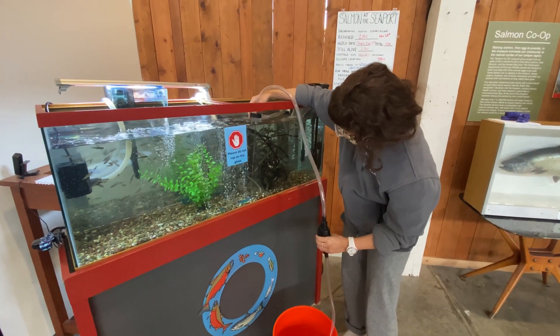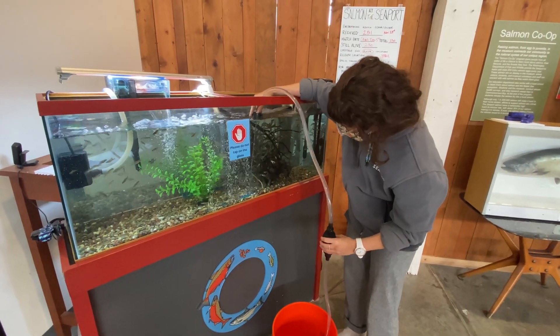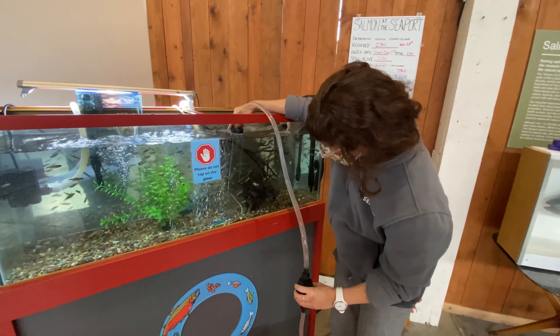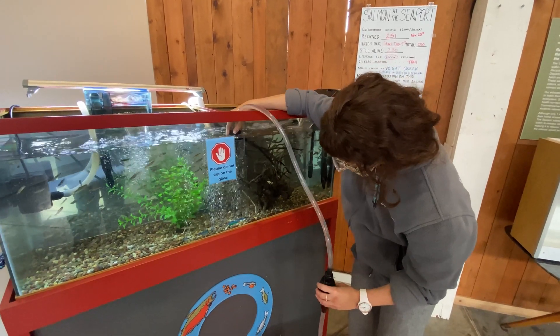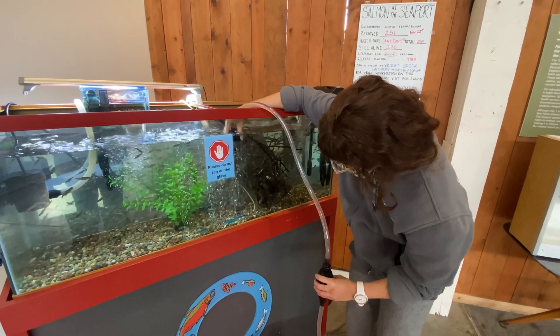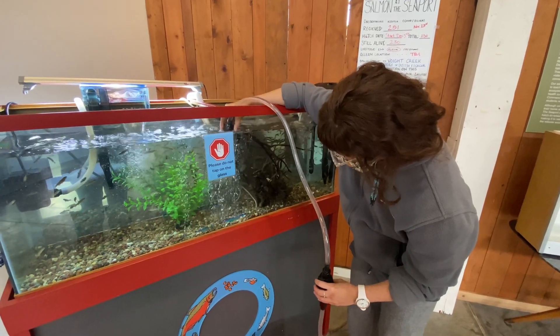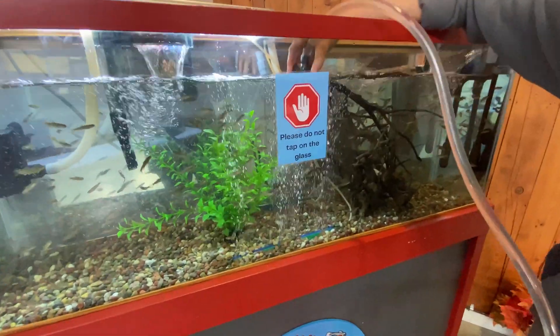So after she freed that fish, she's now restarting her siphon again, and then you're going to see she pretty aggressively is moving up and down into that gravel, obviously watching out for any fish. You want to try to disturb it and move it around as much as you can, and then the loose food and poop comes right out with the water.